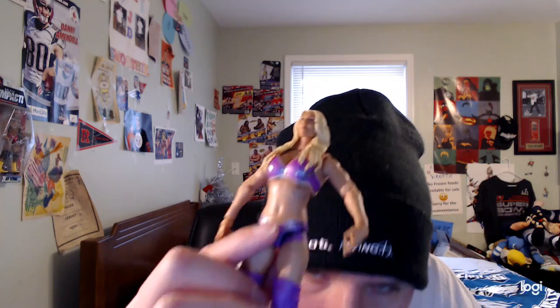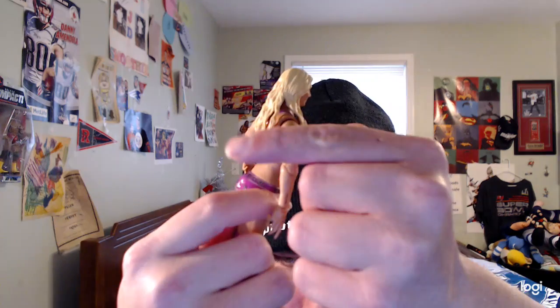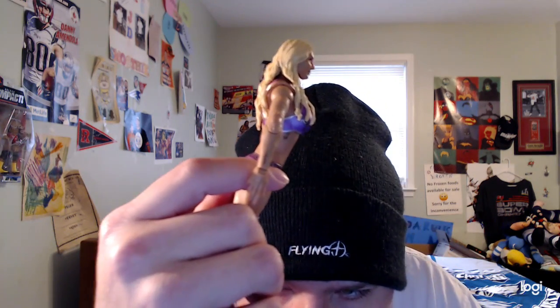She has tattoos right there on her body, and she also has another tattoo right there on her arm at the bottom, as you can see — pretty cool.